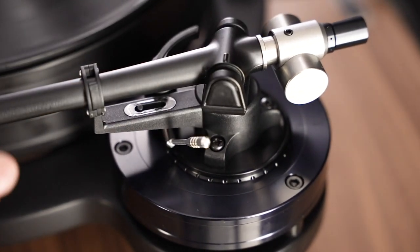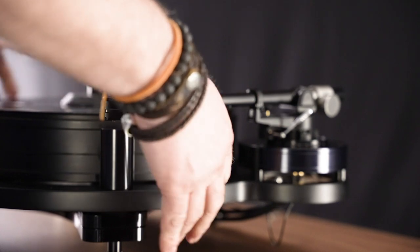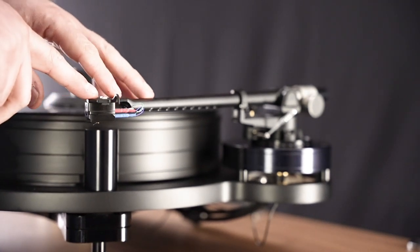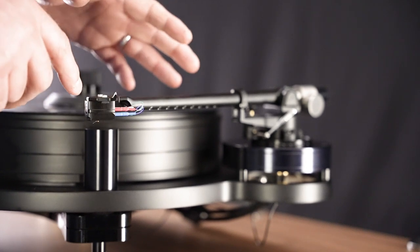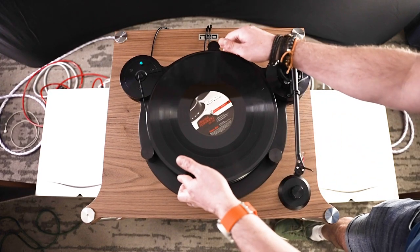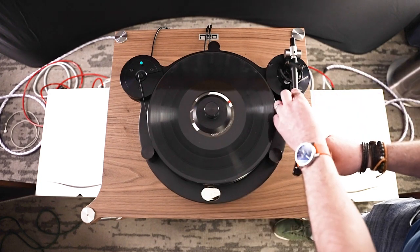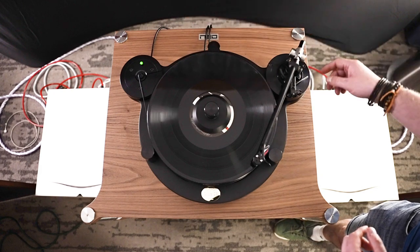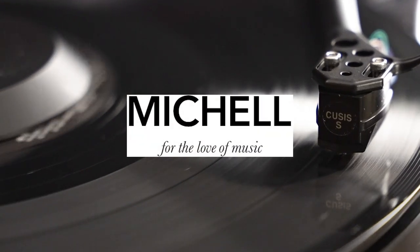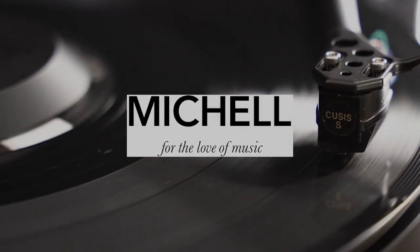The only thing left to do is align the cartridge in the head shell. You'll do this using whatever tone arm alignment protractor you have been supplied with your tone arm — either an aftermarket alignment protractor or the one supplied with your tone arm. We've set the turntable up, set the tone arm up, and the last thing is to align the cartridge. Now we're all set up, everything is done, the cartridge is aligned — the only step left is to sit back and enjoy. Put some vinyl on, start the turntable playing, sit back and relax. We'll see you next time.